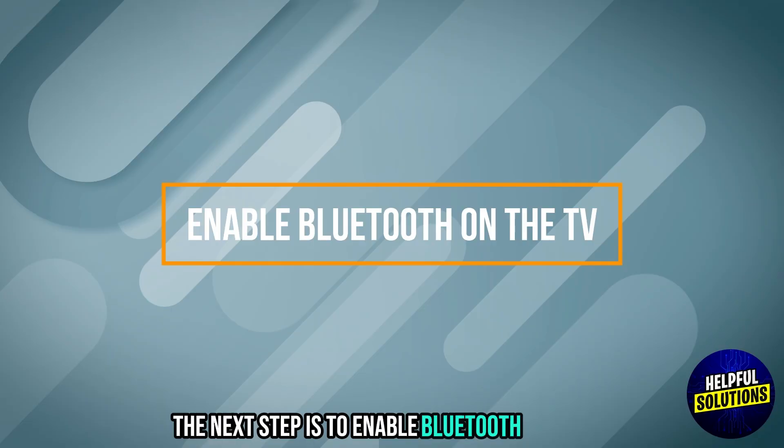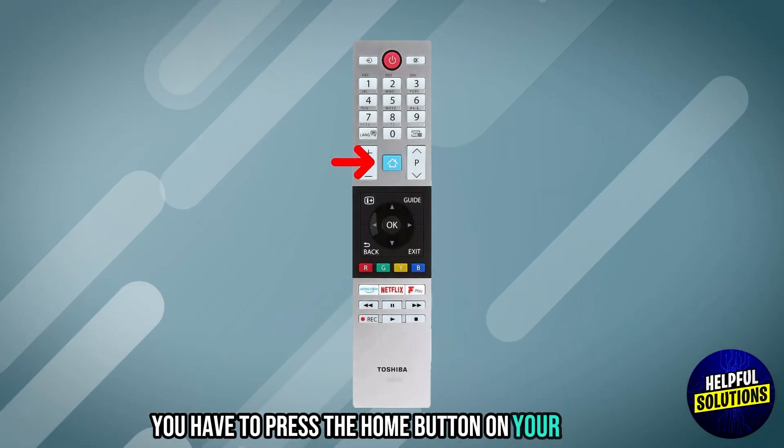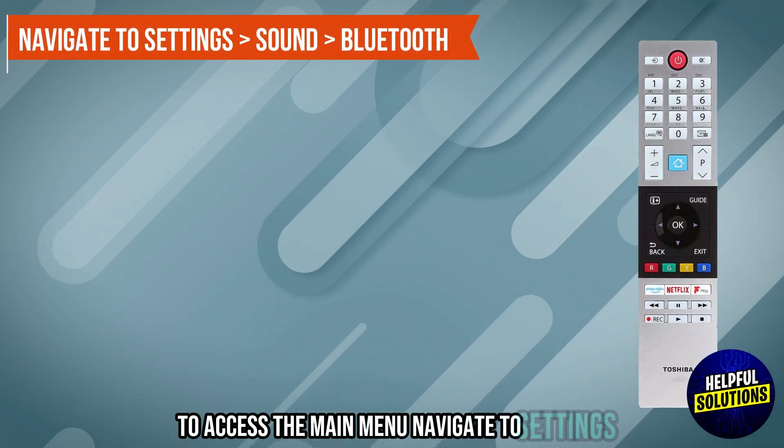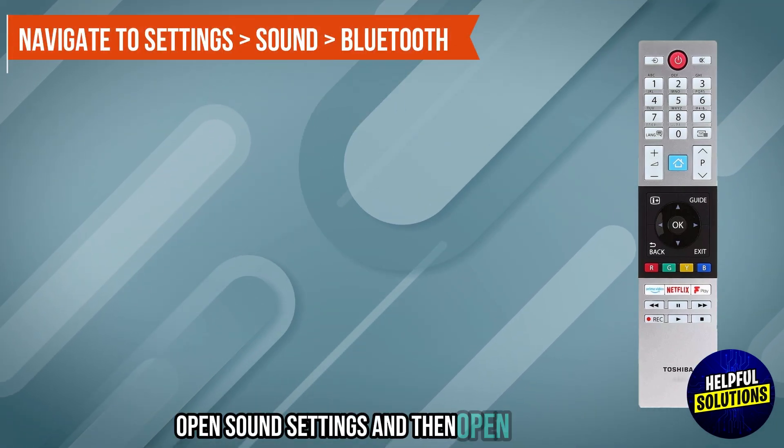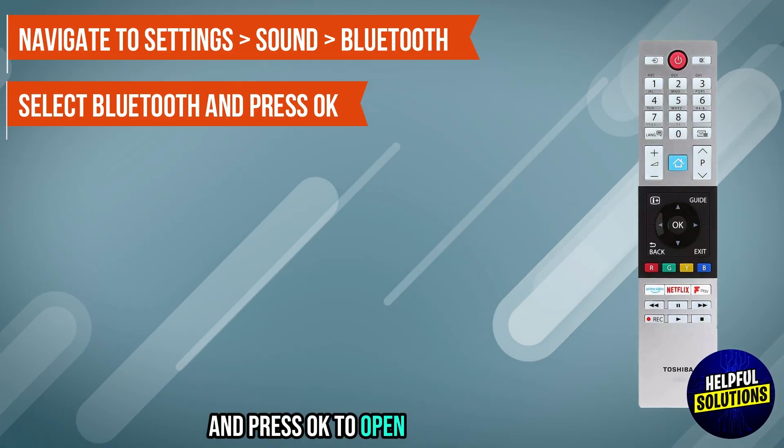The next step is to enable Bluetooth on the TV. Press the home button on your remote to access the main menu. Navigate to Settings, open Sound Settings, and then open Bluetooth. Click the Bluetooth option and press OK to open the related menu.